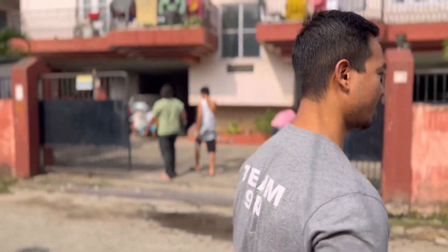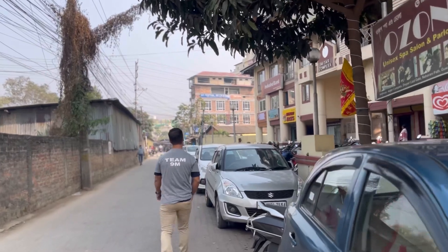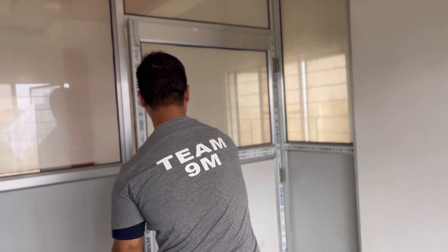Hello guys, welcome back again. Today we are going to show you a small installation of a functional trainer by DHZ, provided by Team 9M Strength. This is a physiotherapy place where you can come and get your physiotherapy session done in Guwahati city. It's in Redhpala Circle — this is what the office looks like.